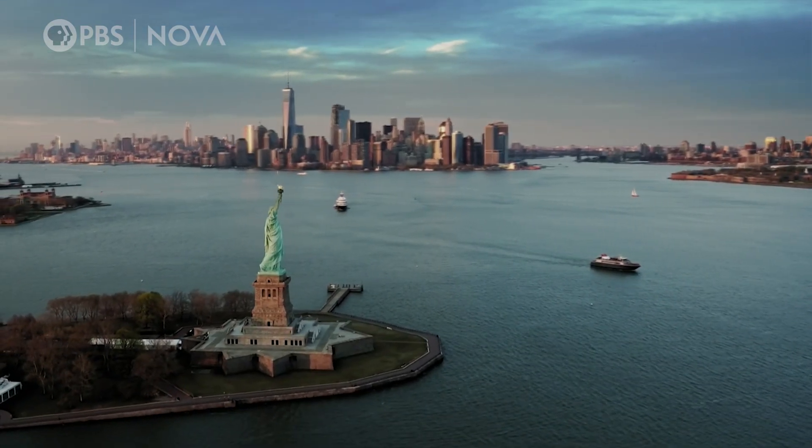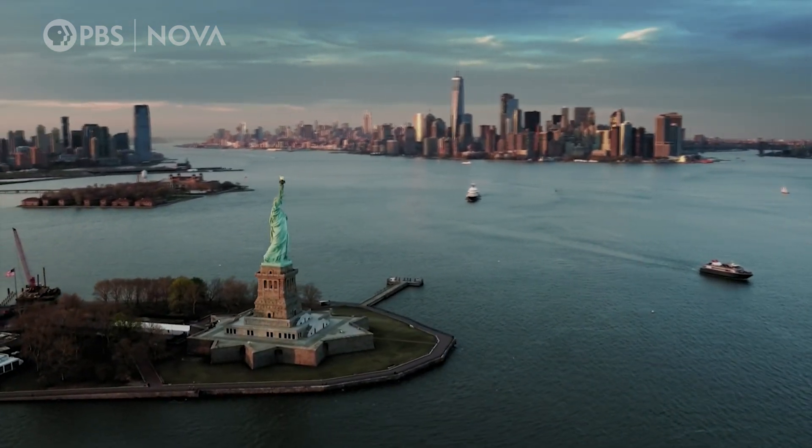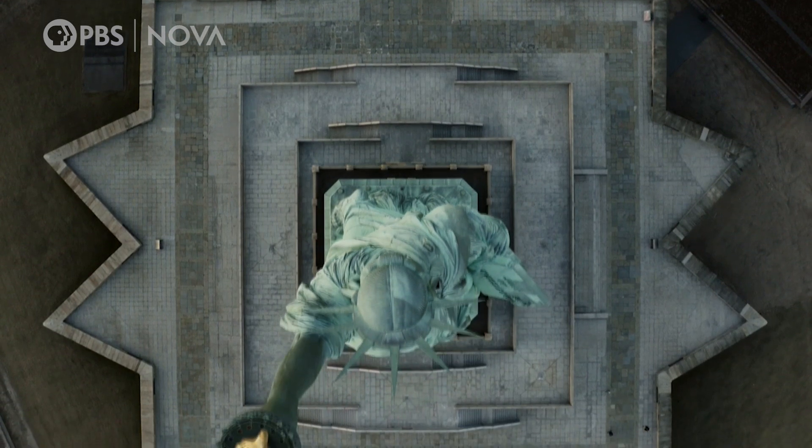The reason it can be that gigantic is that it's hollow. Tall and in the shape of a person, yet hollow. How does this structure hold together?